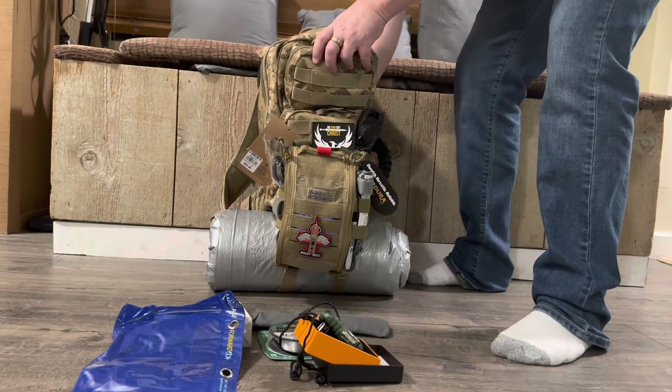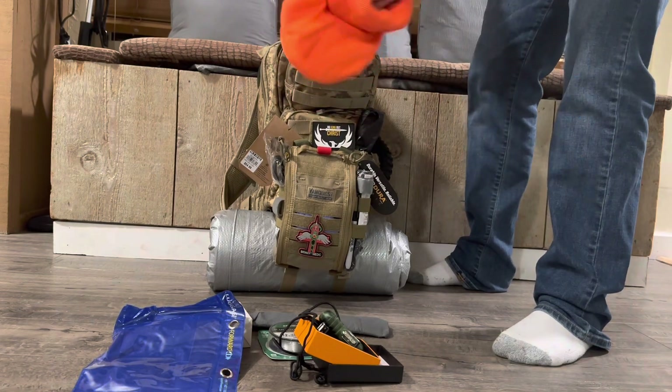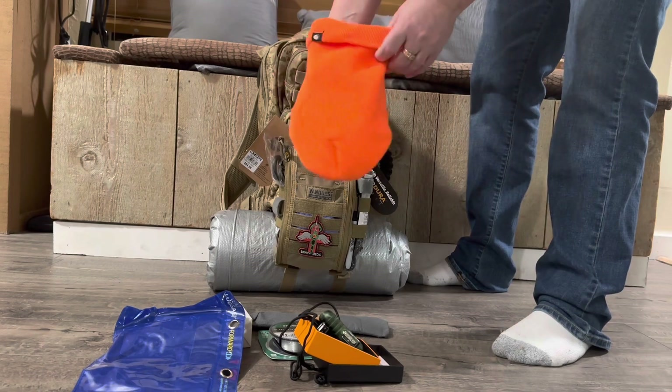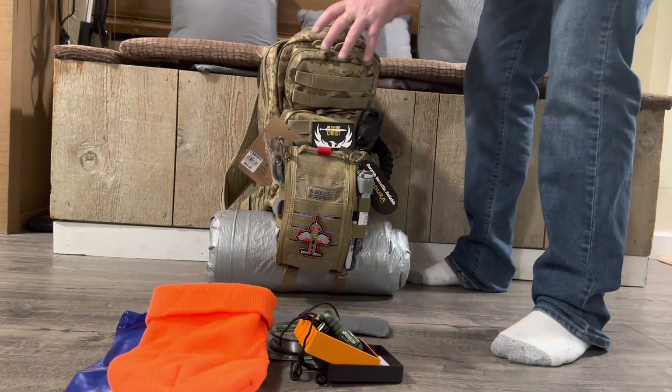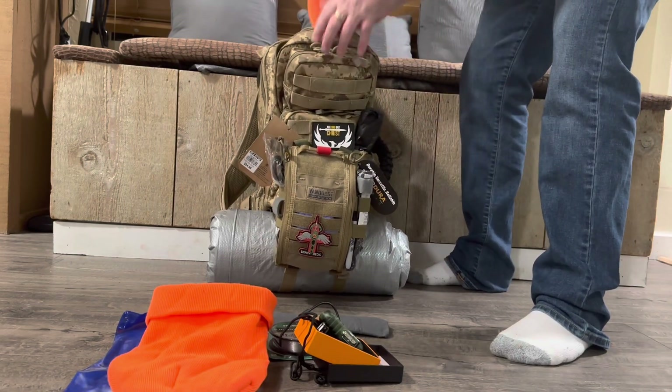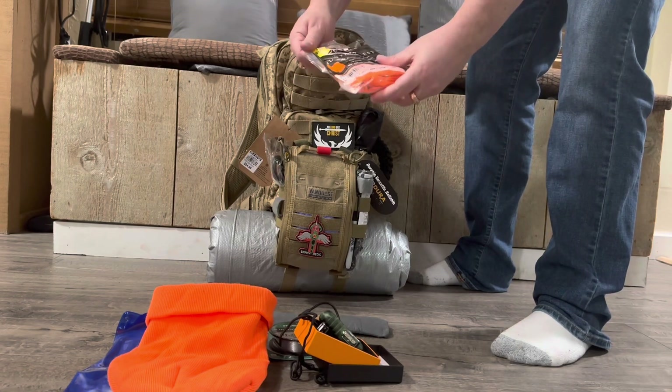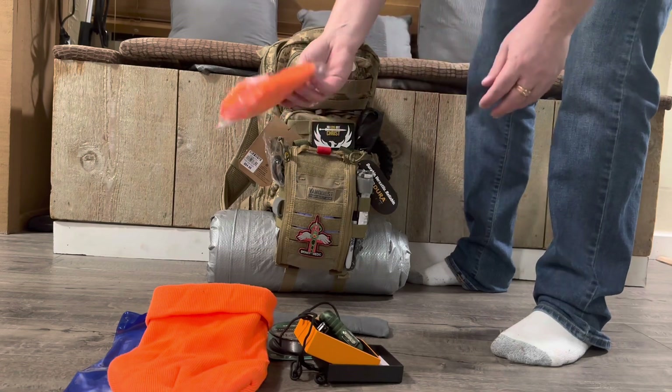A little pack — orange — in case you want to be seen. Here's a beanie. If you're out and you're lost, somebody can see you better with orange. And I didn't forget an orange vest. So I put an orange vest in here too, along with the orange hat.